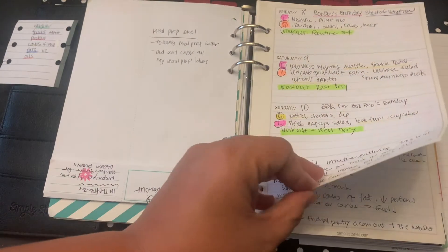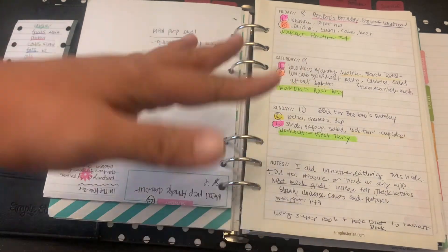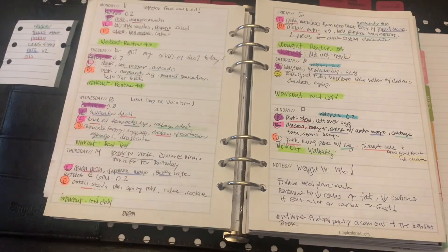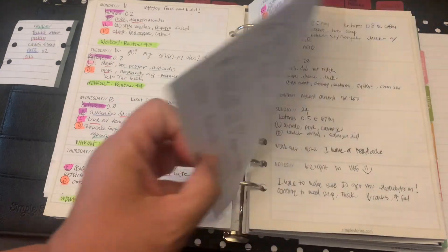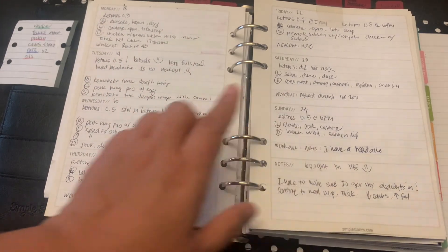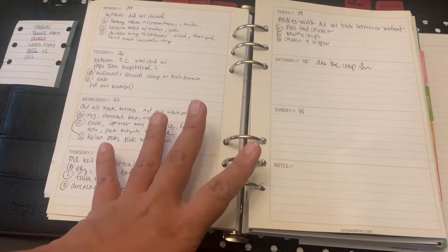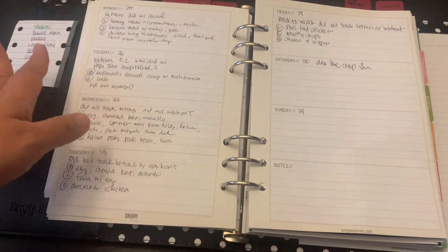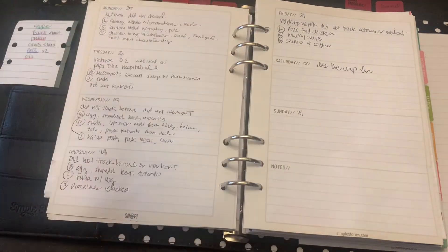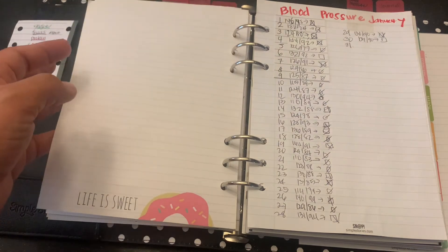This is basically meal planning and tracking — I also log whether I did my workouts, and at the end I do a weekly review to talk about my wins in health and fitness. It's the same format each week. This week I still haven't color-coded everything — I had a lot going on. I haven't been checking my ketones or working out. My first two weeks of January were really strong with workouts and tracking, but this week not so great. Hopefully by next month I'll get back into the groove.